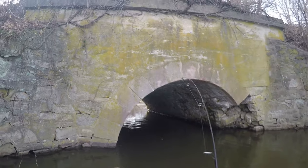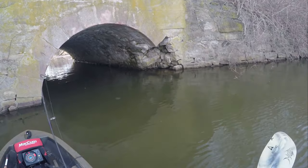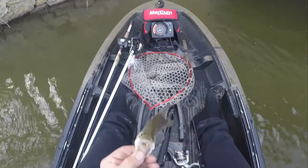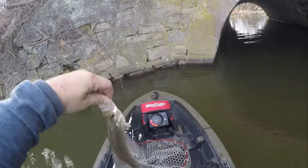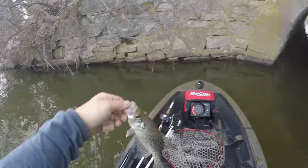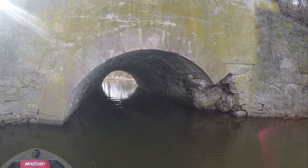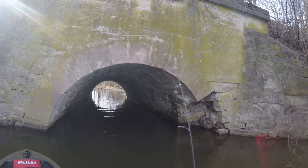There we go — fish on! It's a crappie, I think. Yeah it's a crappie, there it is. They're not big, but it's a crappie. I might not keep any today, even though I said I was going to. Throw it in there, let it sink, jiggle a little bit and bam — they're on.